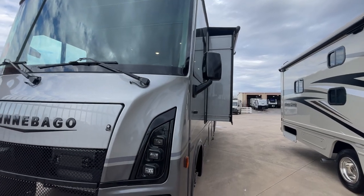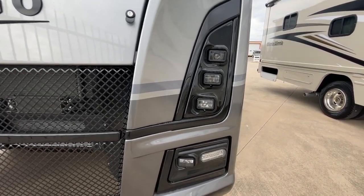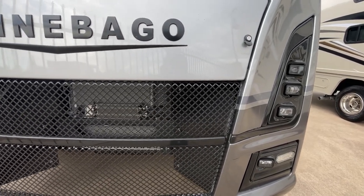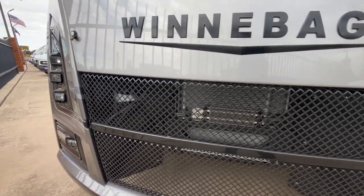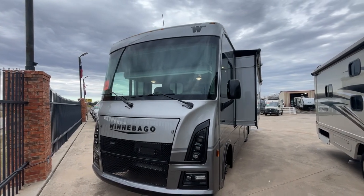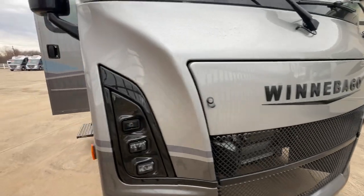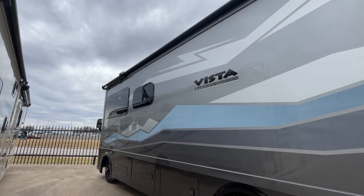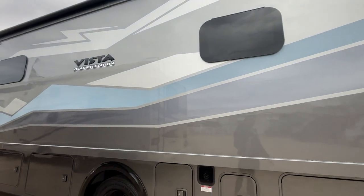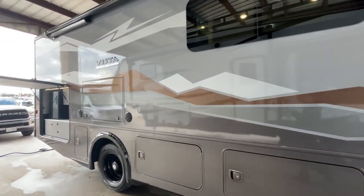On the exterior of this Vista, there are a few things very special to the National Parks edition. Starting up front, you'll see premium LED headlamps, nicer turn signals, fog lamps, and the grille inlay. In the window, they've etched a little Winnebago RV going through the mountains next to a forest — really nice features. It does have a special full-body paint available in two colors. The one we're walking around now is the glacier color; they also have the canyon lens.